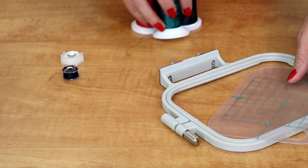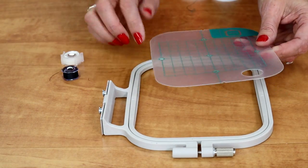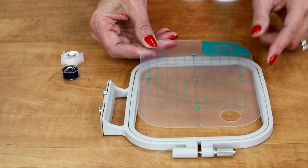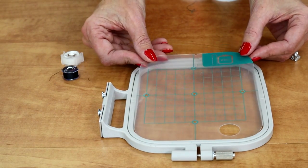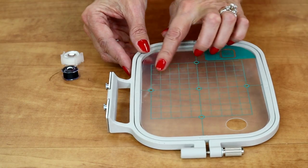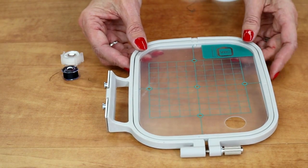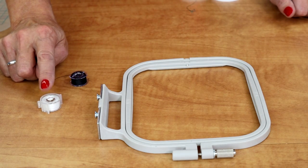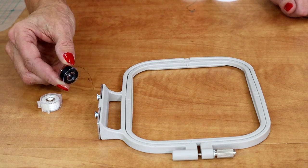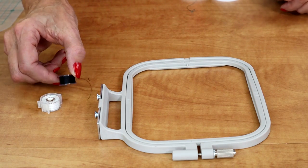I have my embroidery threads. This is my hoop. If I wanted to add a few different things into the embroidery, this is a good guide — you place this on top and it helps you to position your designs. But for now, I'm just embroidering one thing. Your machine came with a pre-wound bobbin, but if you don't want to use that, you can wind your own. I'm going to use black in the bottom.